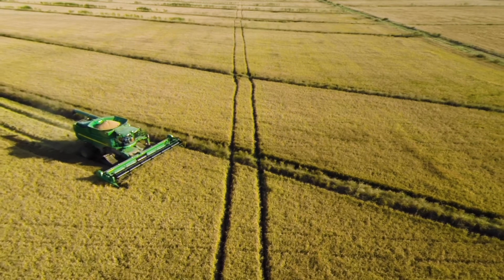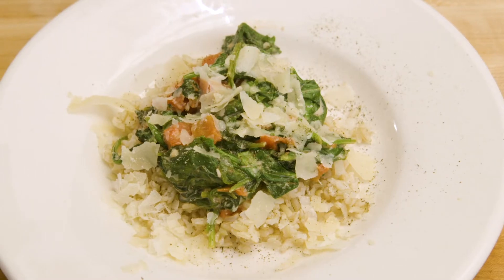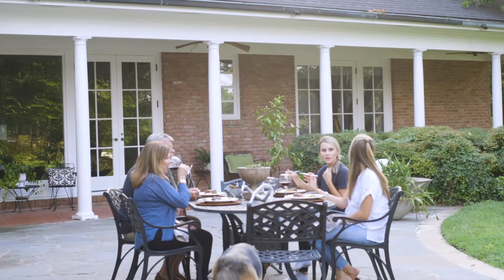Hi, I'm Patches, one of the sisters of Four Sisters Rice. We have a rice farm in Louisiana where we grow the best tasting rice. I've grown up eating and cooking rice all my life, and I'd like to share with you just how easy and healthy rice can really be. Welcome to my kitchen.